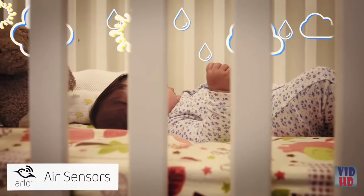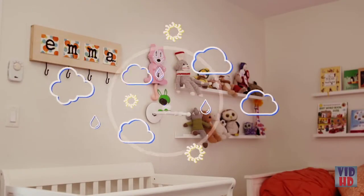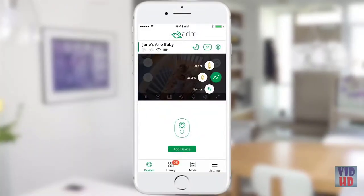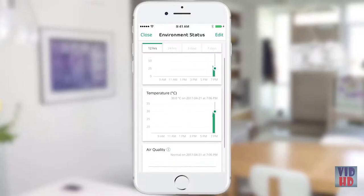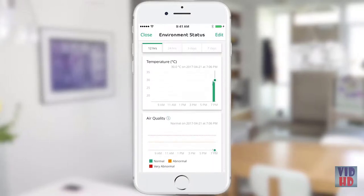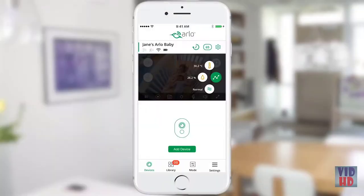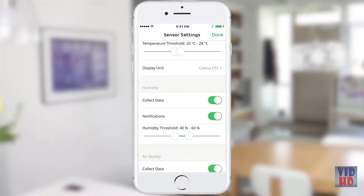Arlo Baby features integrated sensors to highlight the temperature, humidity, and air quality in your nursery. Tap the graph icon in the app to see the current temperature, relative humidity level, and air quality conditions. Tap again on each of the sensor icons and you'll see a timeline of the sensor's past seven-day history. Arlo Baby can notify you by push notifications or emails anytime the air conditions in your nursery are not ideal. You can turn the sensor off or adjust the alert thresholds by tapping on the edit link or button.